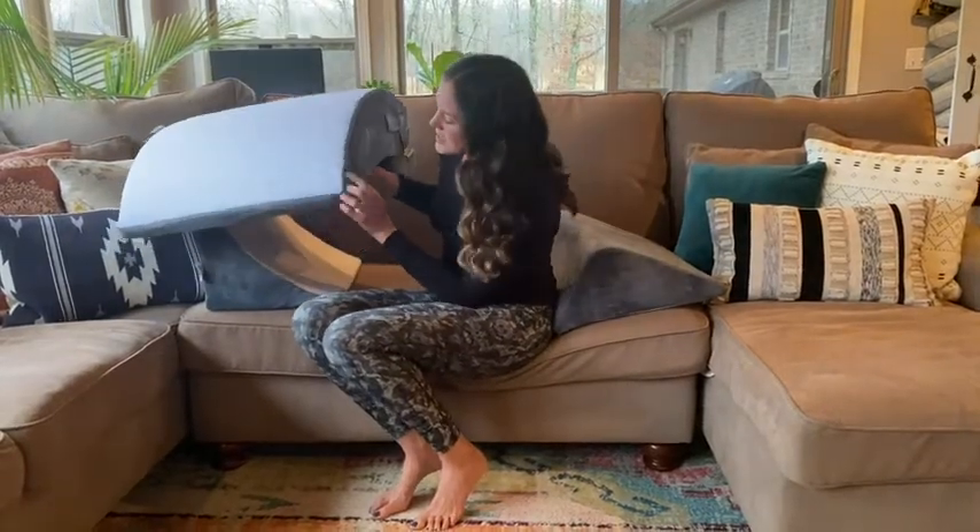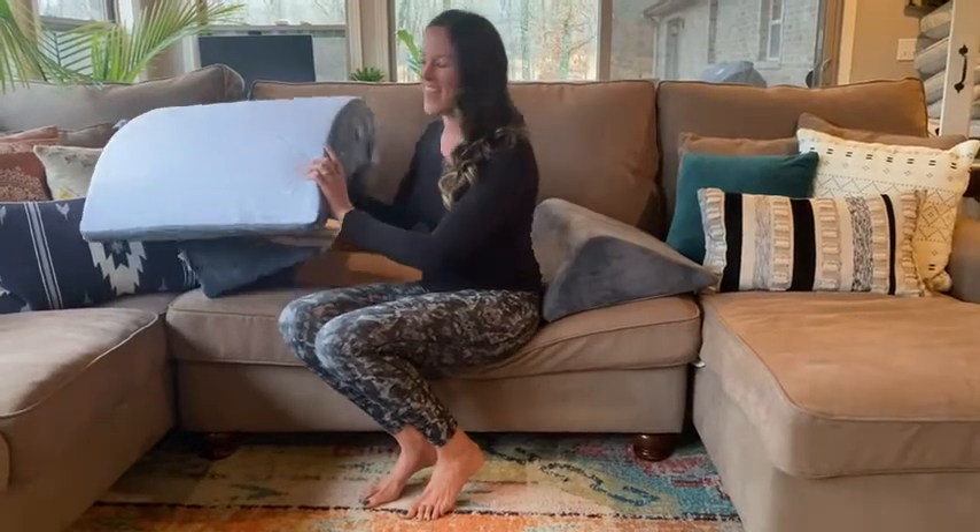Also, it's got zippers on each cushion so you can unzip the cover and wash it. Huge, huge, huge — love that.